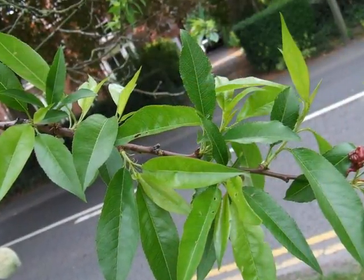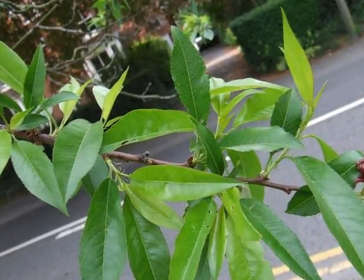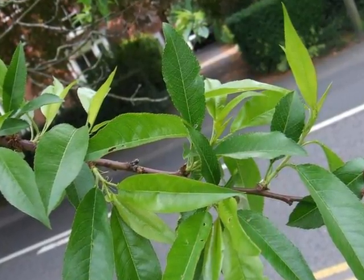The summer foliage is relatively sparse, the leaves lanceolate and willow-like, so relatively light shading, and often disfigured by peach leaf curl.